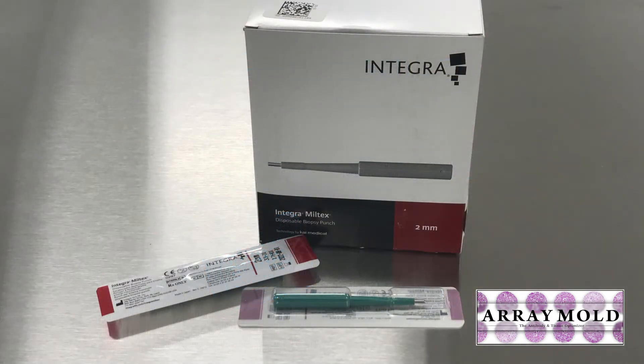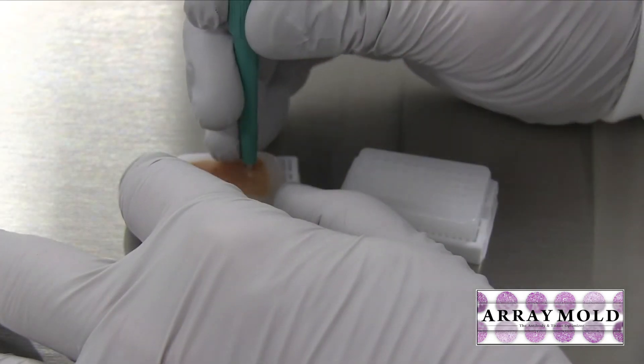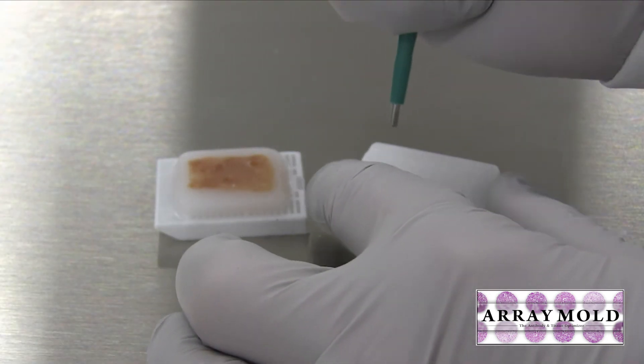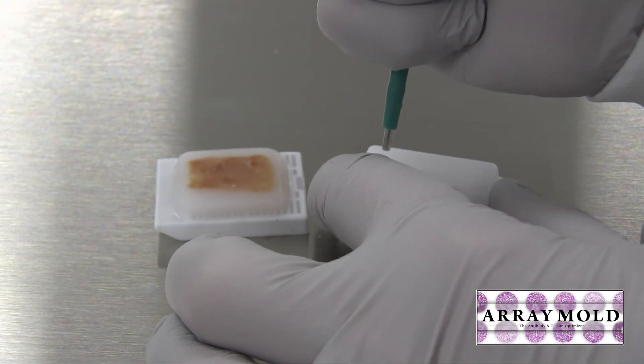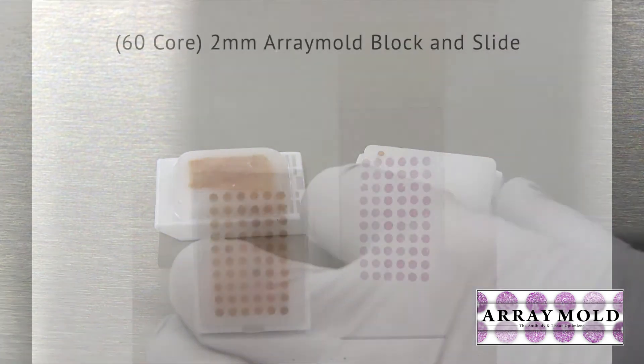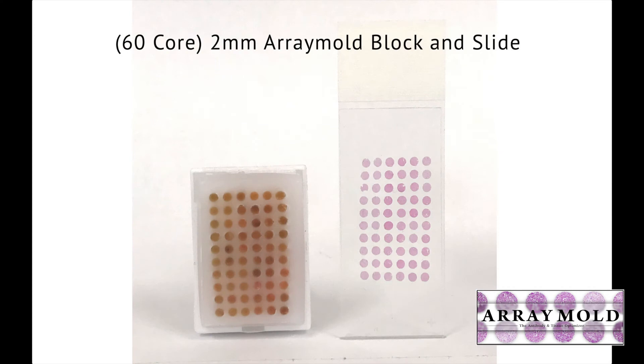Another reason why we went to the array mold instrument is because of speed. I can punch a 60-core TMA block in less than 15 minutes, whereas with the instrument on the left it took upwards of 45 minutes or more to punch a 60-core TMA block.